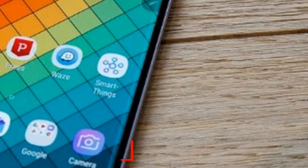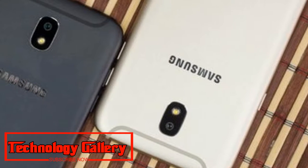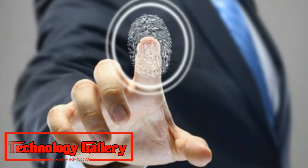Amazing! Samsung Galaxy P30 could feature an in-display fingerprint sensor. Samsung might feature an in-display fingerprint sensor in the Galaxy P30, before the feature is expected in the Galaxy S10.